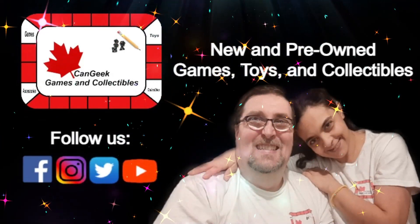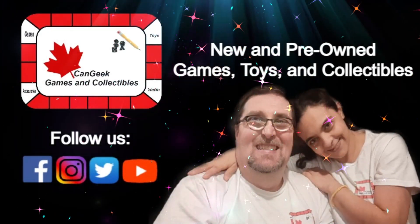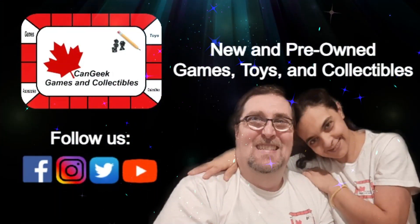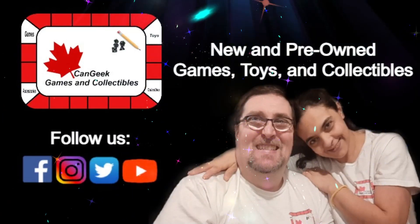Welcome to Cangeek Games and Collectibles where we share our love of fandom while promoting new and pre-owned games, toys and collectibles available for purchase from Cangeek.com. It's Scott here from Cangeek Games and Collectibles. Welcome as always to the Cangeek YouTube channel. You're on the road with Cangeek for the week of January the 15th through the 21st, and today we're going to showcase another product that has been recently made available to purchase from our web store at Cangeek.com.